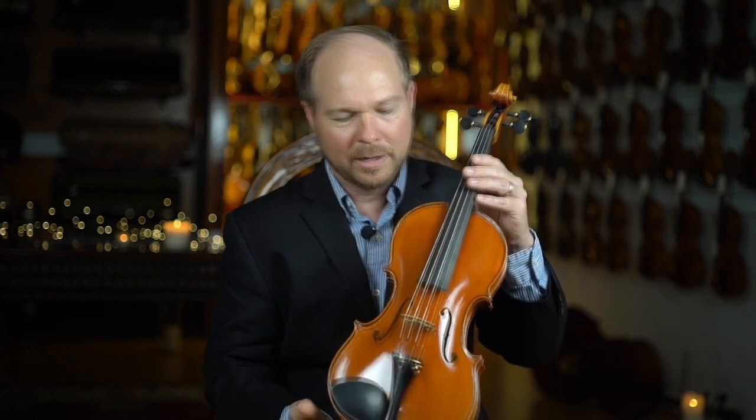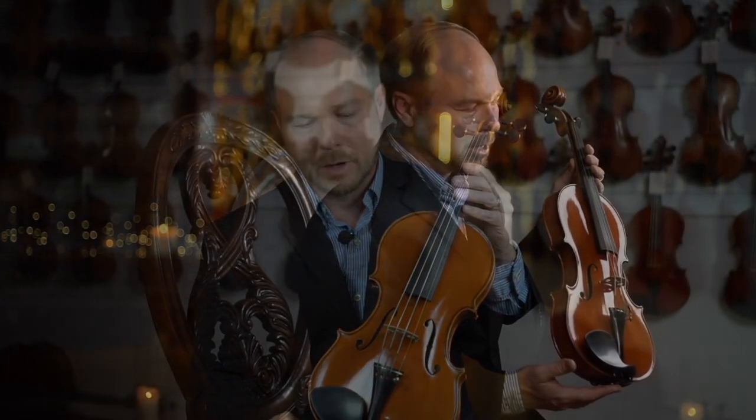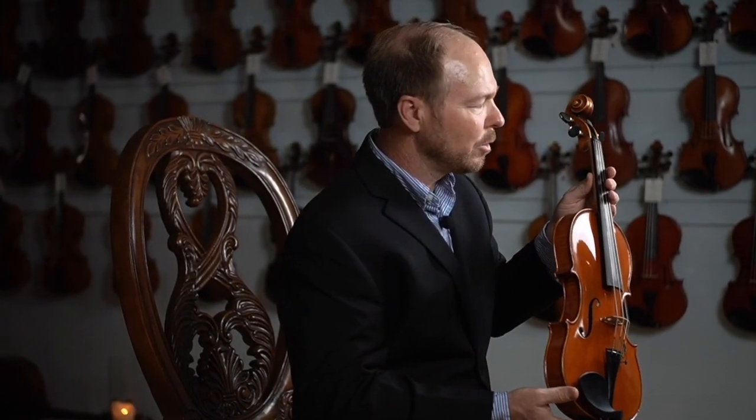Here we have a really nice modern Italian instrument. This is a 1920 Romeo Antoniazzi, and this is a really nice example of this maker's work. He's a very important maker in the modern Italian instruments from Cremona, very sought-after these days, very well respected.